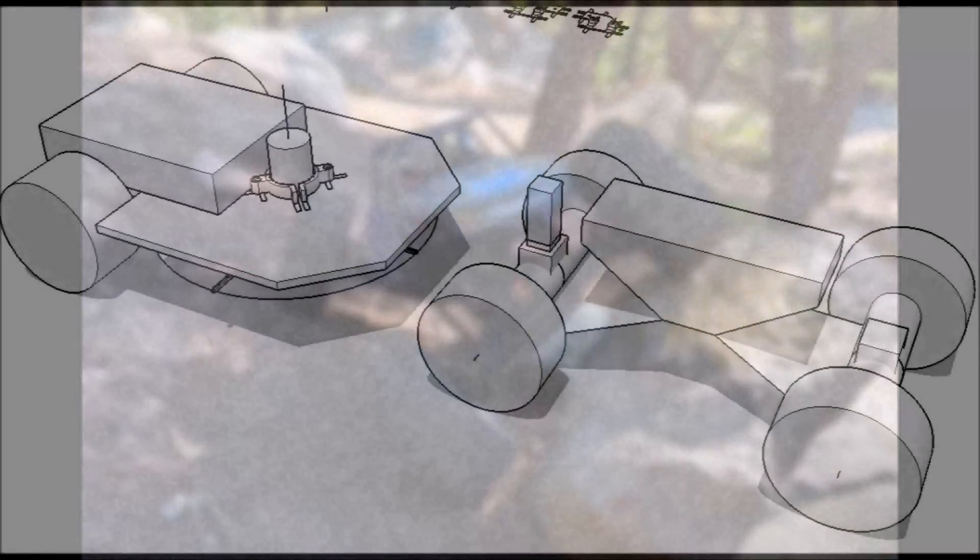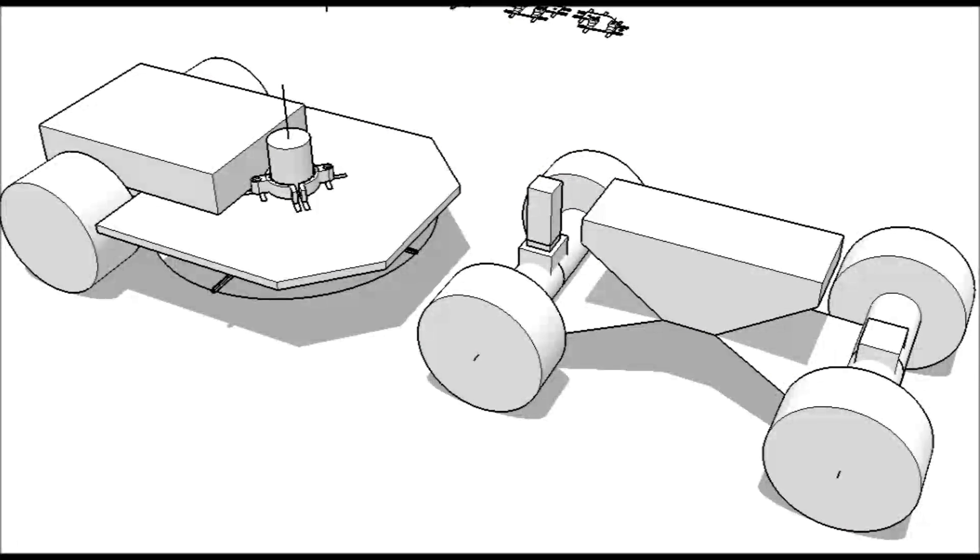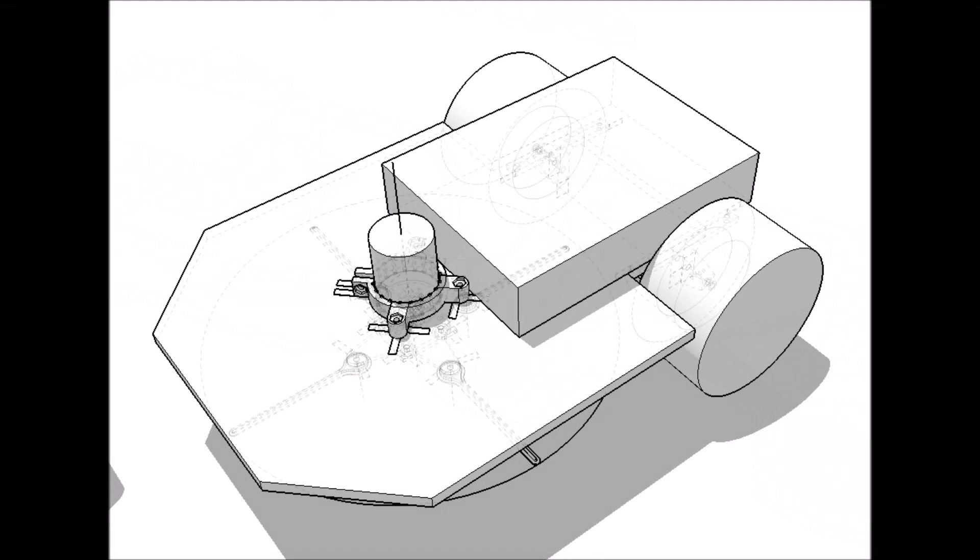After measuring the basic dimensions of the Danchi, I then 3D modeled it using SketchUp. I did a few iterations of the trailer part and ended up with this design. It is basically 12 inches wide, which is also the cutting width of the mower.